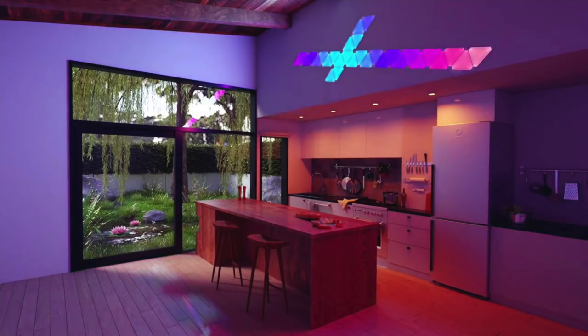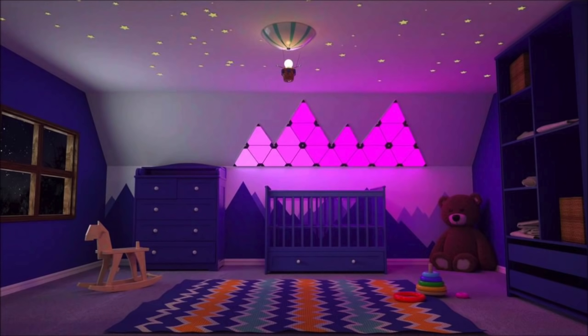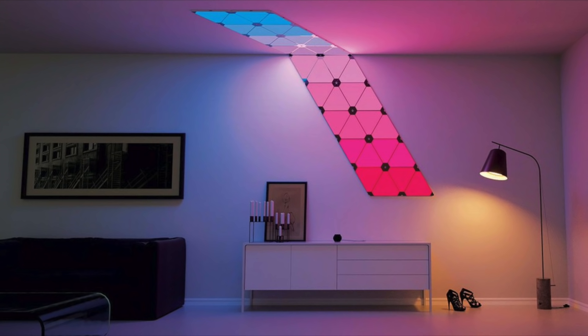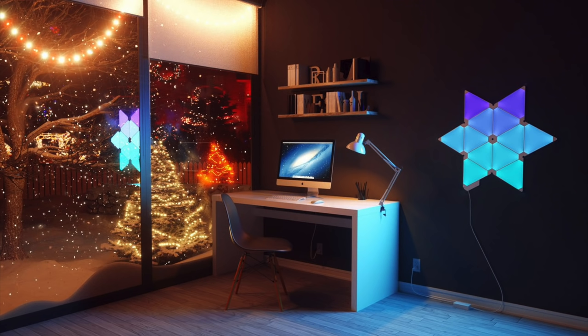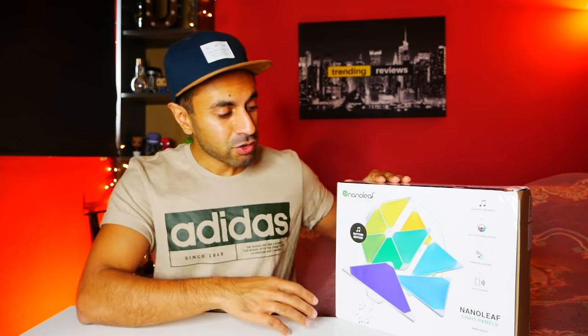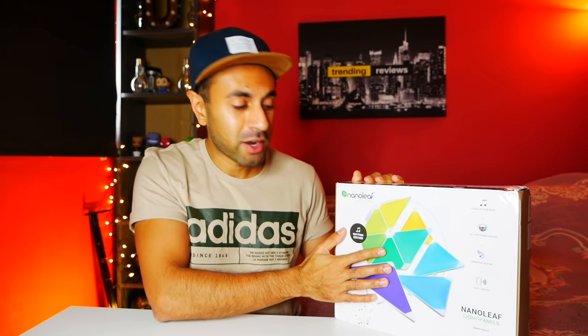It really makes your room pop. There are loads of different ways you can display it - you can set them up in different angles, different positions, and make shapes out of them. The box comes with only nine triangular LED panels, but there is an option to keep buying them separately to extend to as many panels as you'd like. Now this is the Rhythm Edition, which means you can play music in the background and the LED light panels will bounce to that music. I'm quite interested to see how that works. Let's go ahead and unbox this.